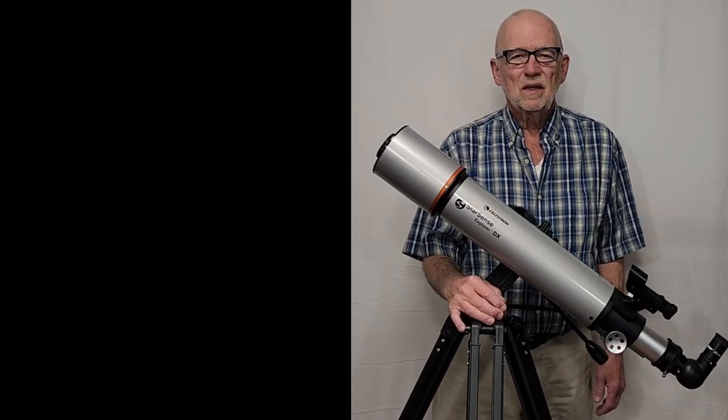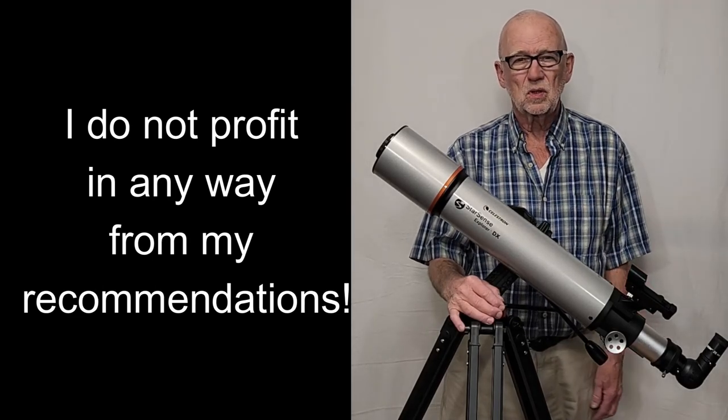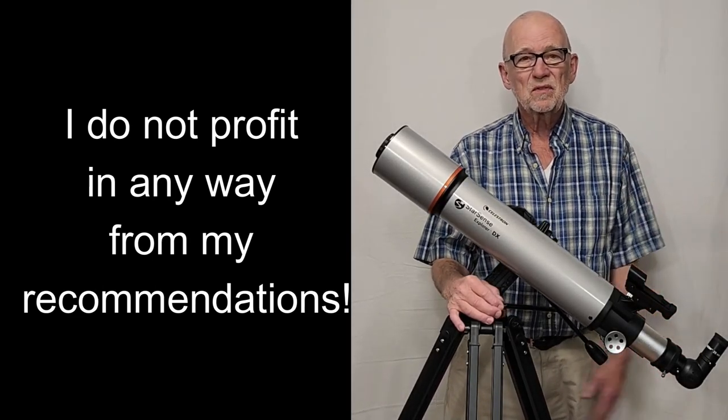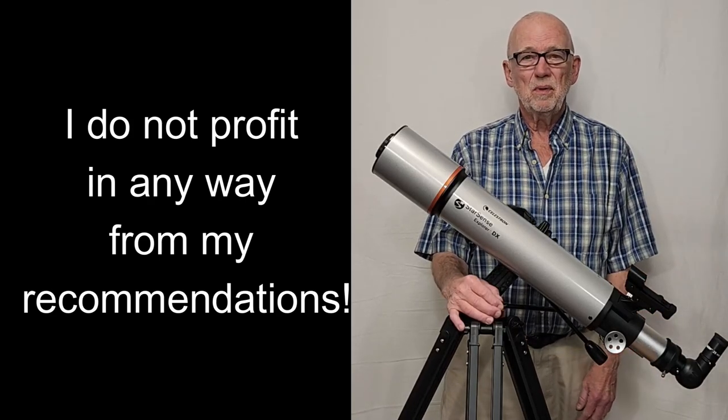Hi, my name is Dave. Today I'd like to give you a few hints and tricks for getting the most out of your Celestron StarSense telescope. This is a wonderful bit of technology. It might need a little help here and there. Let me give you some advice that might be helpful.